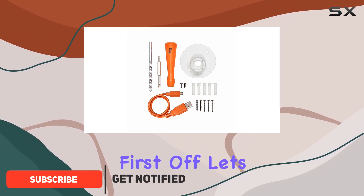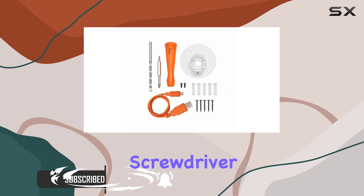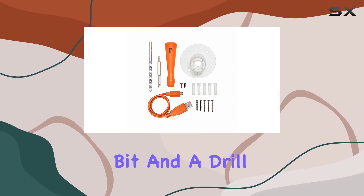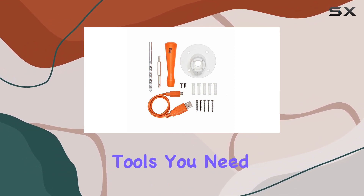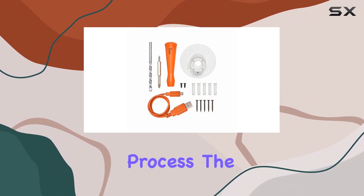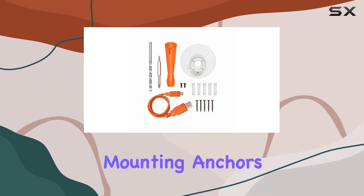First off, let's talk about what's included in the kit. You get a handy screwdriver set complete with a screwdriver handle, a screw bit, and a drill bit — a thoughtful addition ensuring you have the tools you need for the installation process. The mounting collar, charging cable, five mounting screws, and five mounting anchors are also included, providing all the essential components for a secure and reliable setup.